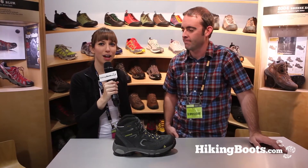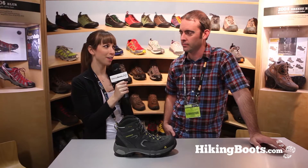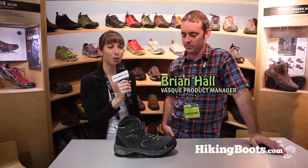Hi, this is Jeanette with hikingboots.com. I'm here at Outdoor Retailer 2012 at the VASC booth, joined by Brian today, and we're going to be checking out the Breeze 2.0.